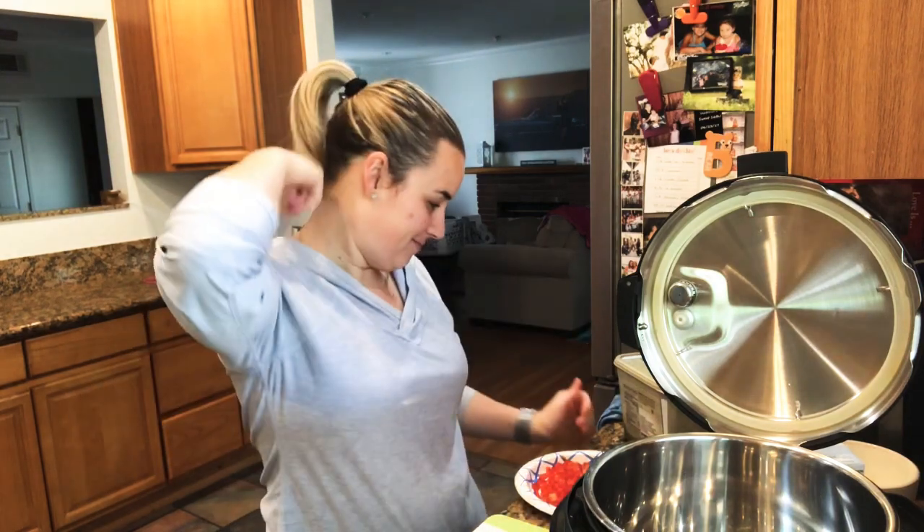Hey guys, good morning. It's Tuesday the 5th and today we are doing some yummy shrimp paella. This will be the first time I do this in the Instant Pot, so let's hope it comes out good. The only thing is I'm following a little bit of my dad's recipe. It's probably not going to be as elaborate because I'm going to do it as simple as possible, but I'm hoping for a good, positive dish. Instant pot shrimp paella.